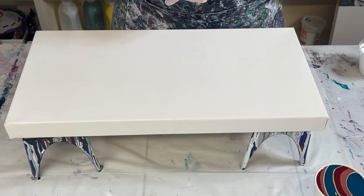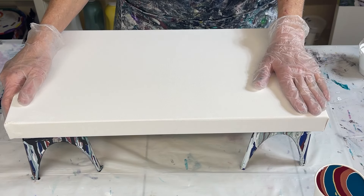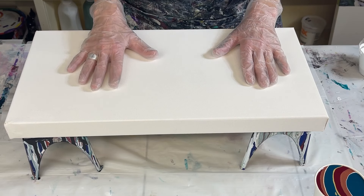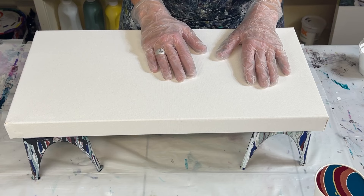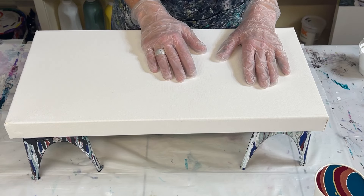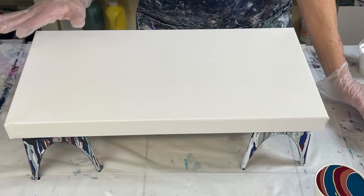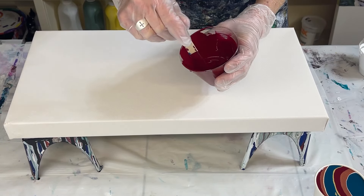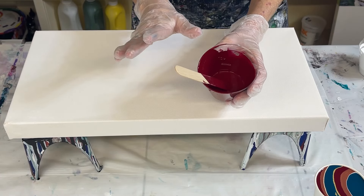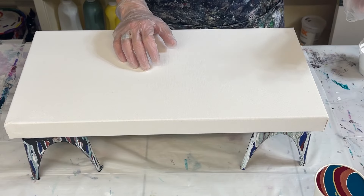Hello everyone, thank you so much for joining me today for another video. I am working on this 10 by 20 inch gallery wrapped canvas and I'm going to do a straight pour — I haven't done a straight pour in a long time. If you've seen my other videos from a week or so ago, I got my new Bordeaux Red and I love it, so obviously this is going to be one of the colors I'm using.